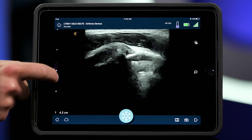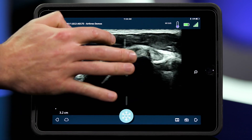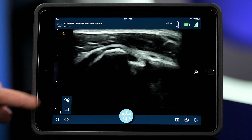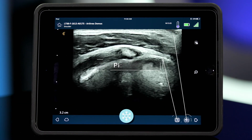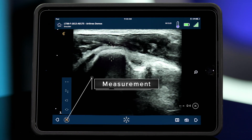Quickly adjust depth or gain to customize image quality based on patient anatomy, or allow the automated functions to optimize the image for you. Also snap pictures, videos, and use the measuring tool to verify anatomy.